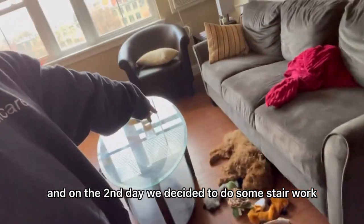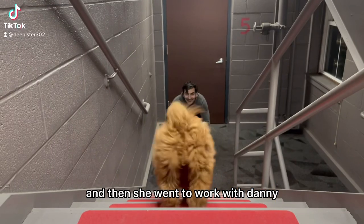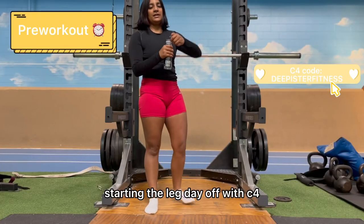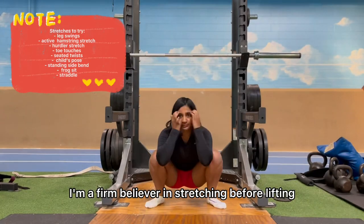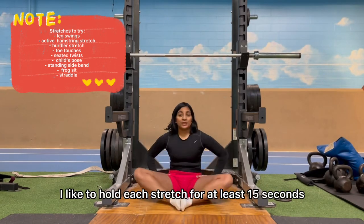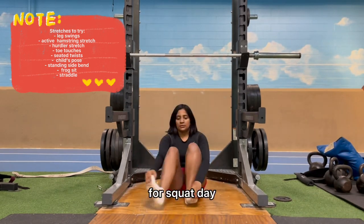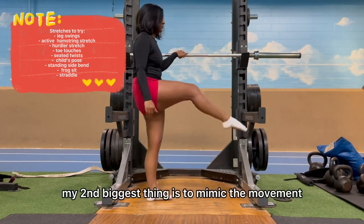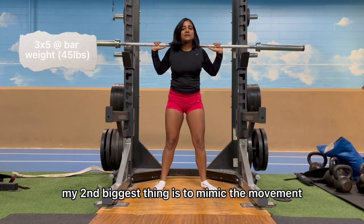On the second day we decided to do some stair work, and then she headed to work with Danny. After I finished up classes and work myself, I started leg day off with C4. I'm a firm believer in stretching before lifting — I like to hold each stretch for at least 15 seconds. For squat day I focus heavily on opening up the hips and pelvic area. My second biggest thing is to mimic the movement while you're stretching.